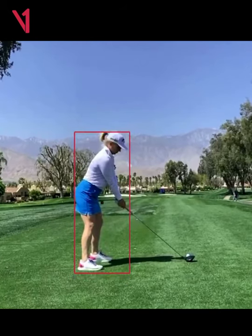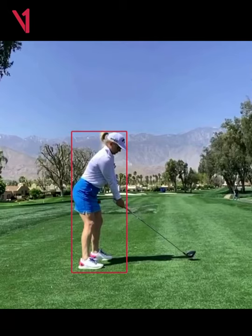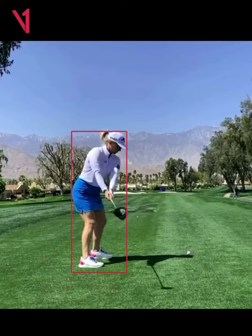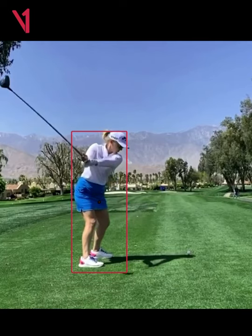I'm going to reposition the box just a little bit. Here are the things that I see. If you take a look at the backside, you can see her backside is up against the back of the box. Her head is inside the box. But as she starts to take the club away, you can already start to see movement of the pelvis towards the golf ball. As we get into the P3 position, you can see that the pelvis has actually moved off of the body box just slightly.